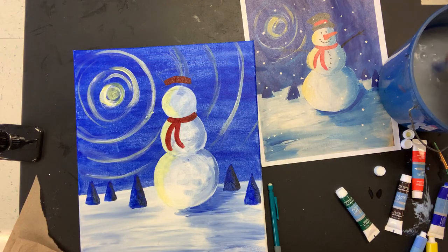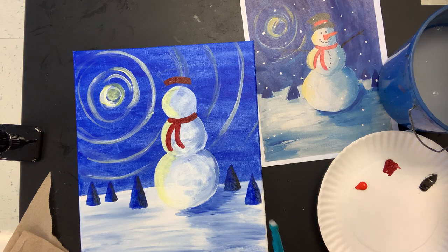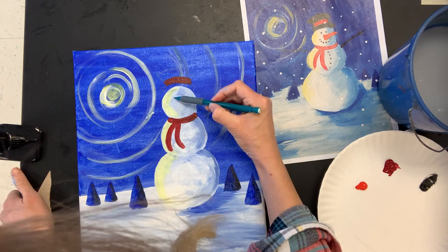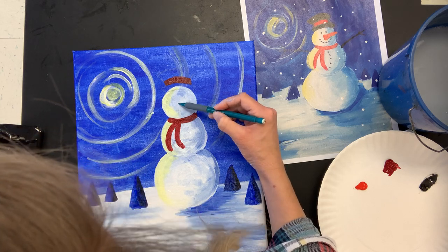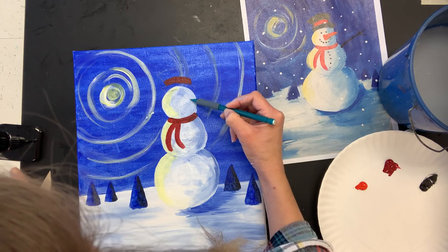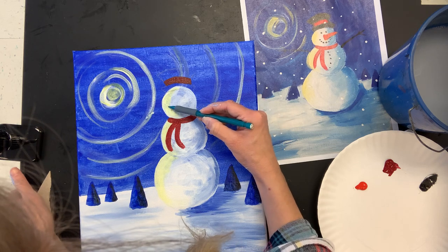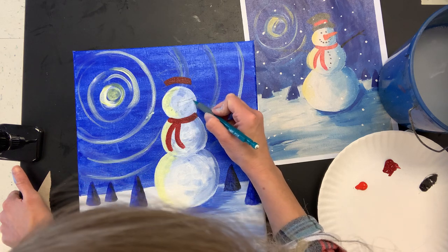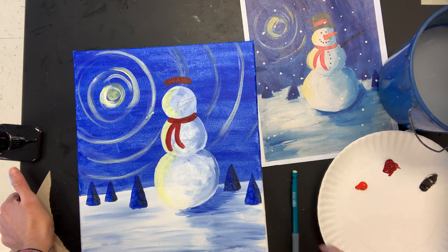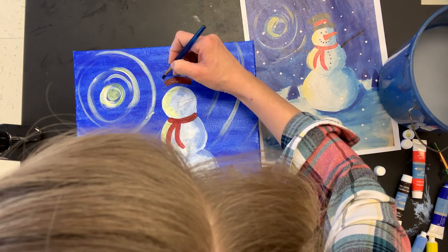I'm pretty happy with my start on the hat and scarf. I'm going to draw in where I want the eyes, nose, and mouth to go. Now I'm going in with some black using the same little detail brush and I'll go to the hat first, then on to all the other details. I tapped my brush in just the tiniest bit of water because my black wasn't gliding quite how I wanted it to get that straighter edge.